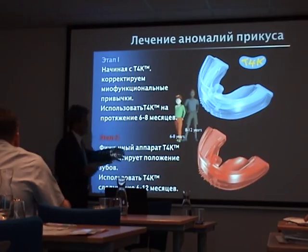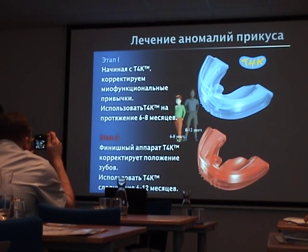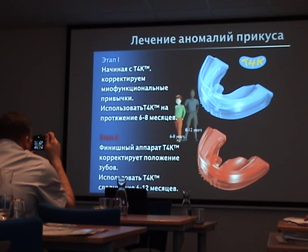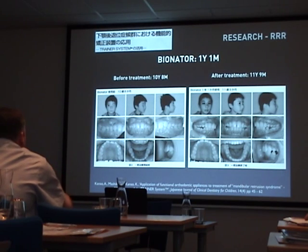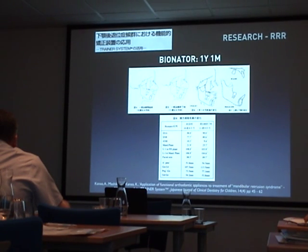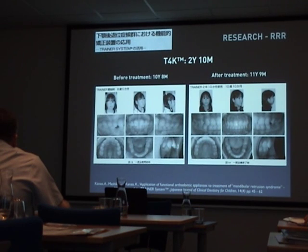The practice used less frequently fixed appliances combined with the Trainer system, Phase 1 and 2 — and now we would use the Myobrace instead. They compared the action with the Bionator, for instance, in Class 2 correction, and found that the Class 2 correction was very similar, but they found all these other things which I'll show you.